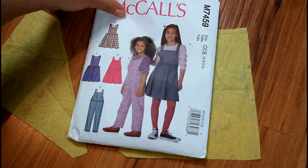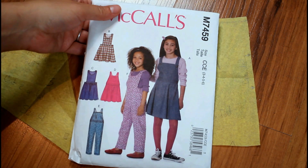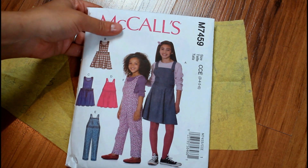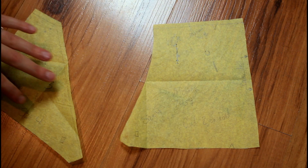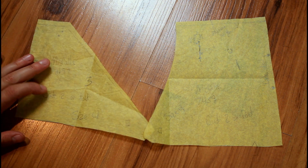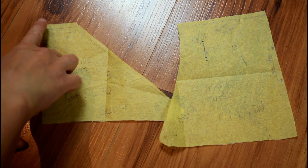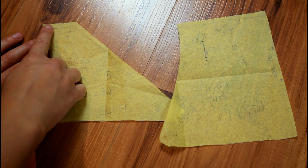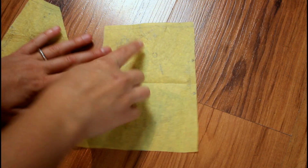I'm using size four, and I might want to make it in a bigger size sometime in the future. So I didn't want to ruin the larger sizes by cutting out the one I needed right now. Instead I just laid tissue paper on top and traced out the size I needed. I did go ahead and extend it one size larger and tapered it out as well.